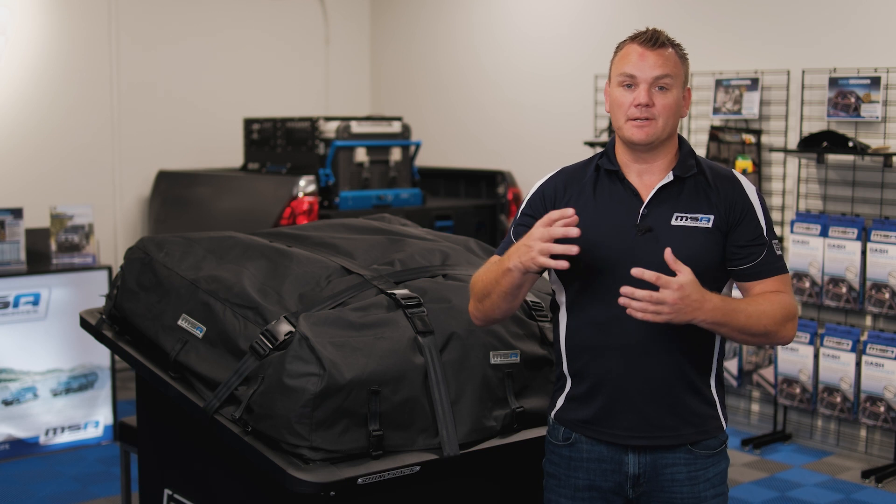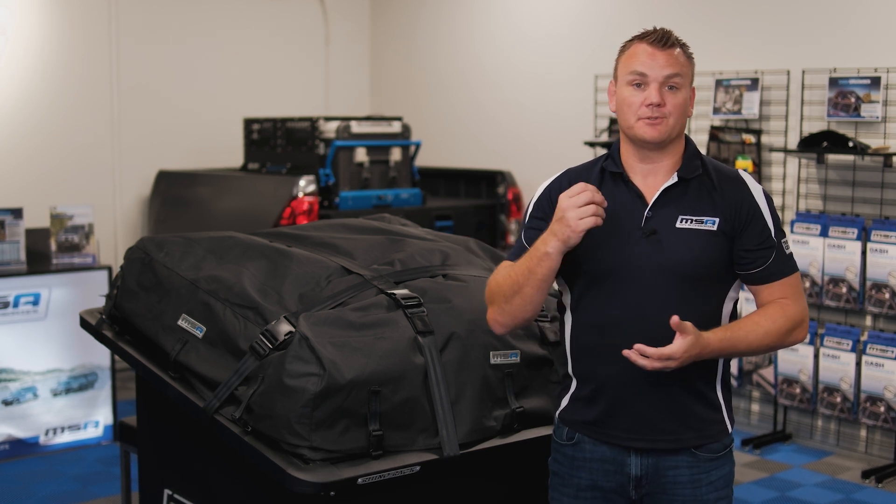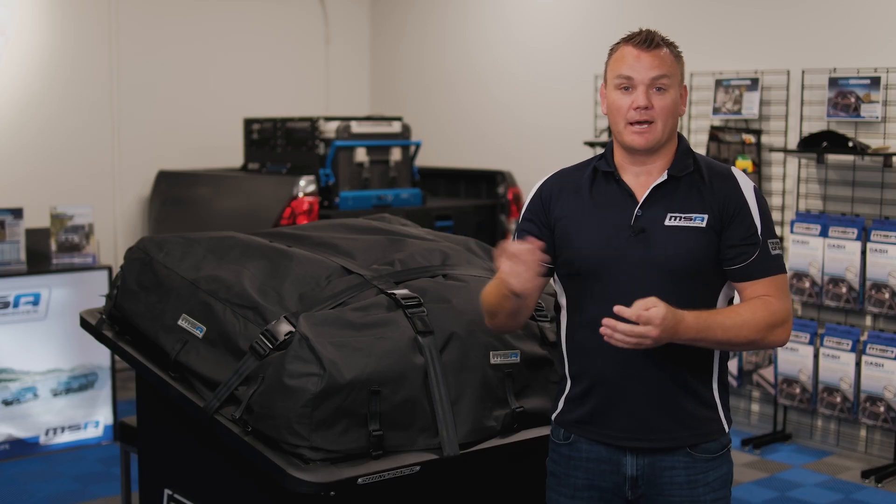Hey everyone, Richard from MSA here. I'm standing in our brand new showroom at our Gold Coast headquarters. At MSA we tend to talk a lot about our big-ticket items — draws, drop slides, towing mirrors. These are all fantastic products, but in this brand new video series I'm going to shed some light on some products that are maybe out of mind, but not out of sight.